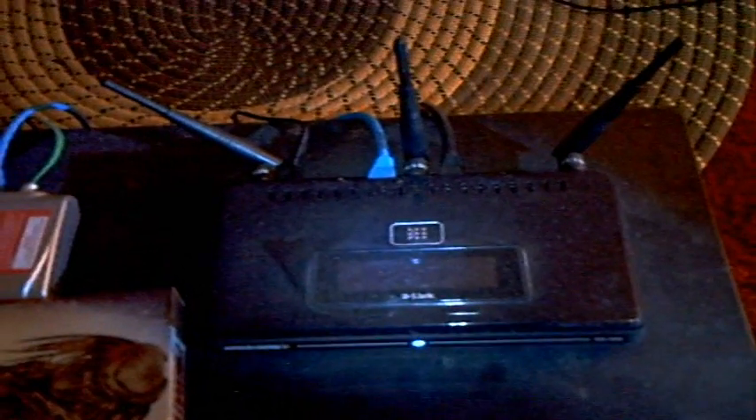Here is my router - I use a D-Link extreme gaming router, the DGL-4500. That's pretty much it. I've also got a Wii - if you guys want to see any Wii gameplay, let me know.